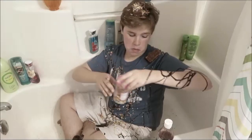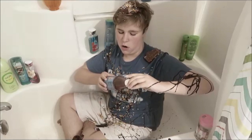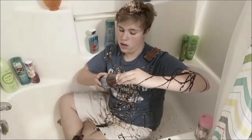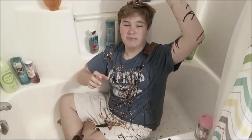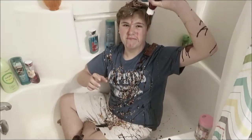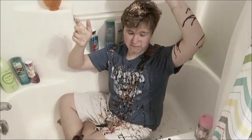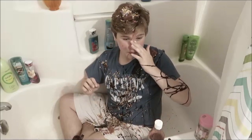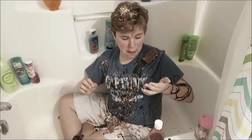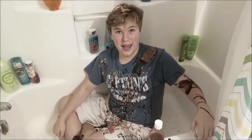And you know what? Let's top it off with some red cherry snow cone syrup. It's going to be great. It's in my eye. But you know, it feels great to be a human sundae.